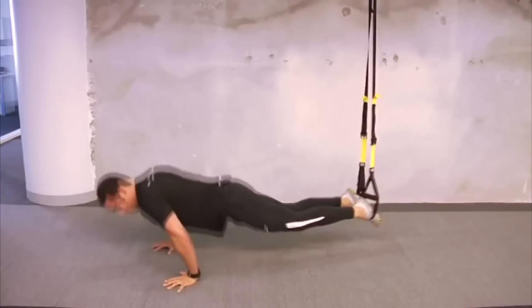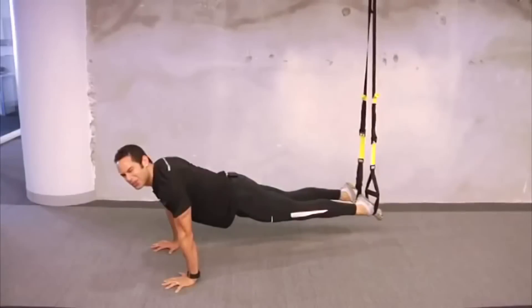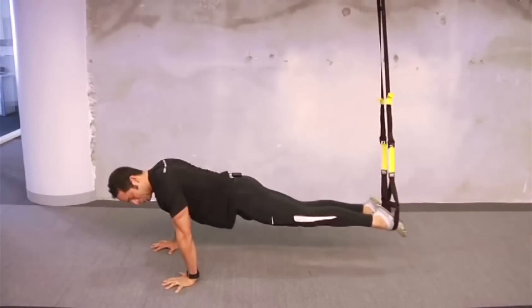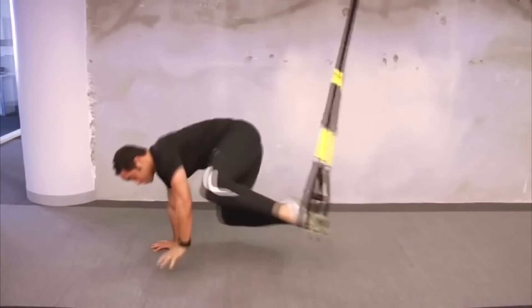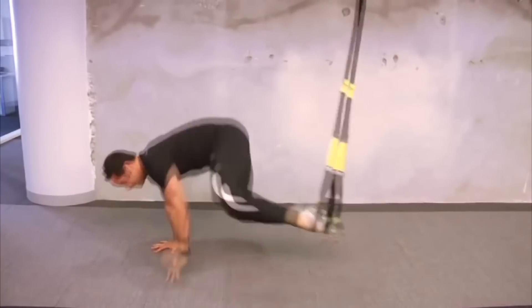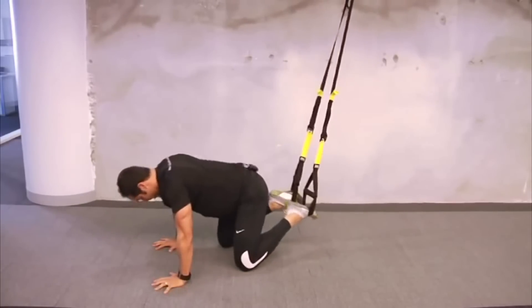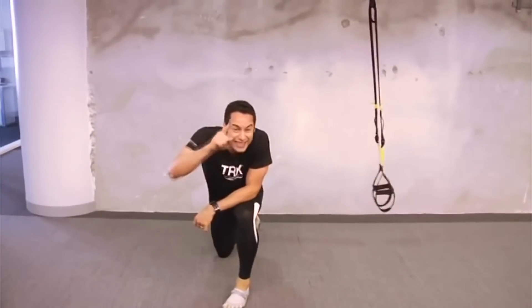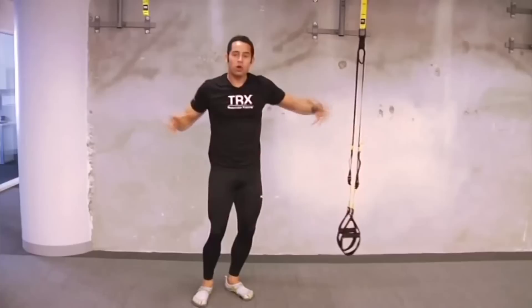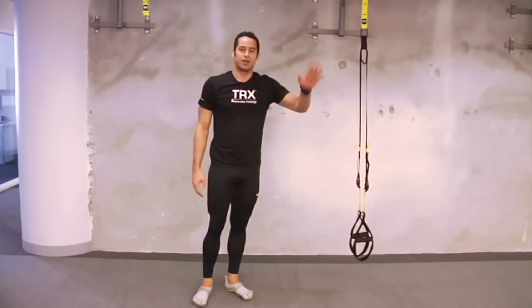Now it turns into a TRX atomic oblique crunch: one, two, three, four. Last four — now it's time to show off a little bit. Use that pendulum once again, bring it in, and I'm going to start releasing my hands. Those are your three exercises. That's sweat, that's work. Incorporated daily — add all our other segments in and you're going to have a great time at the beach and have a great time in life.